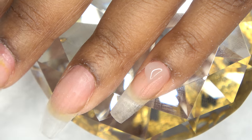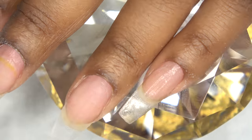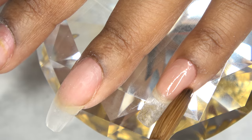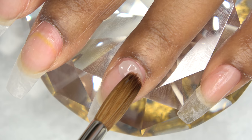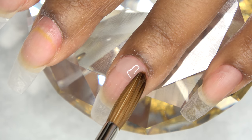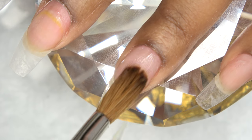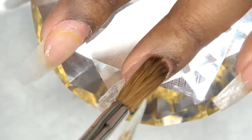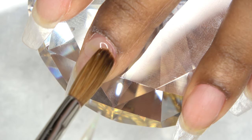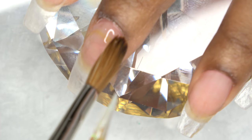I'm applying a really thin layer because we are going to be doing some more acrylic on top of this. I'm putting the bead down by the cuticle area and then just brushing it down the nail — it is a really thin layer of clear. I do that for all of the nails. I do have some more staining on this nail; it is staining from yellow acrylic, it is not a fungus.